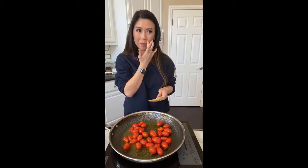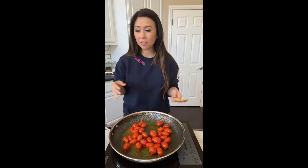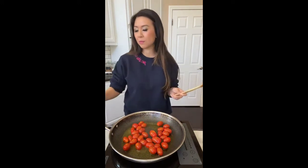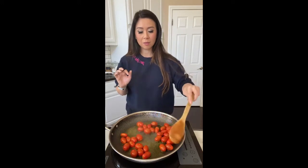I'm out of fresh garlic because this week I made garlic pickled garlic, so I'm going to have to use minced garlic. But if you have fresh garlic, use it because fresh garlic tastes so much better in this recipe.